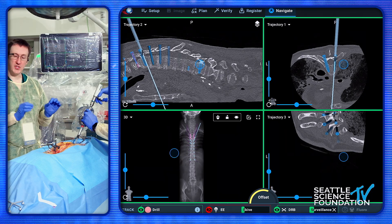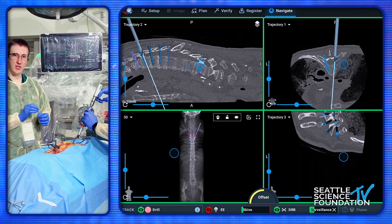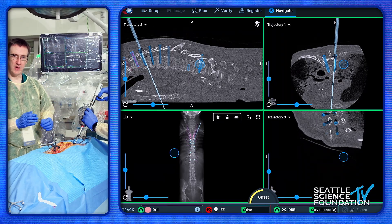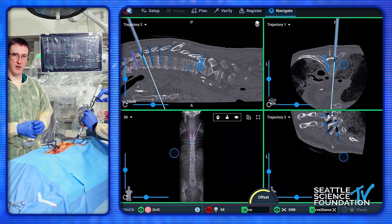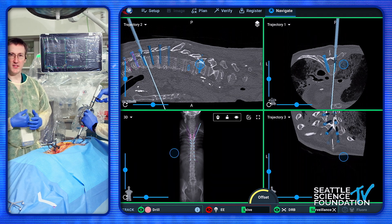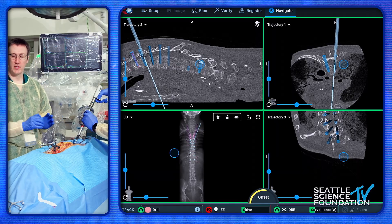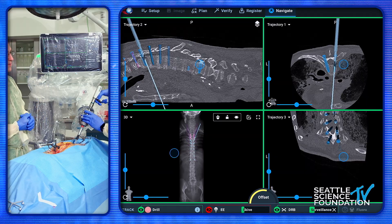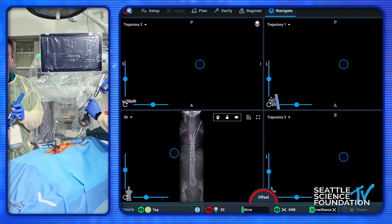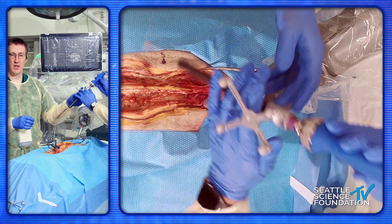Now we're just going to lightly touch — we're in the divot that the burr made — and just go full speed, letting the power take us down the pedicle. You really don't want to be shoving; just let the weight of the instrument go down. The gentleman that taught me this technique was named Dr. Guillo, so we always call it 'Guillo hands.' Once you get down, it'll show you where you are on the screen.